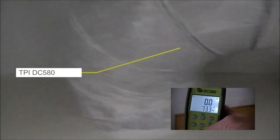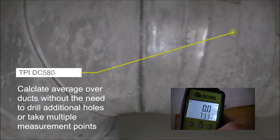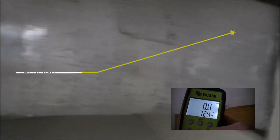You can calculate average over ducts without the need to drill additional holes or take multiple measurement points, saving time and money.